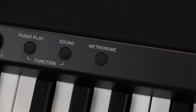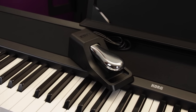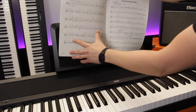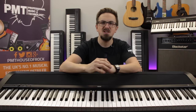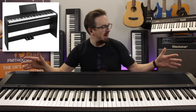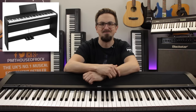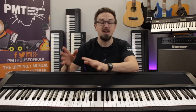Other features include a metronome — a pretty essential practising tool — and it comes supplied with a quality piano-style damper/sustain pedal and a music rest with built-in page retainers. You get the choice of either black or white finishes, and there's also the option of purchasing an additional dedicated stand and three-way pedal board if you wanted the piano to be a more permanent and decorative feature in your home. So that's our first pick, the Korg B1 — a great option if you're looking for a simple, budget-friendly piano with a fully-weighted keyboard action.